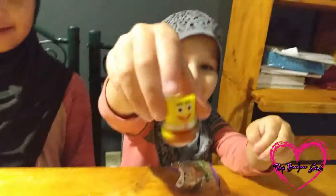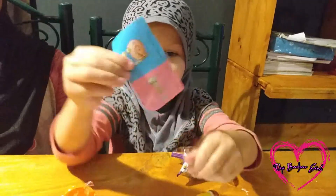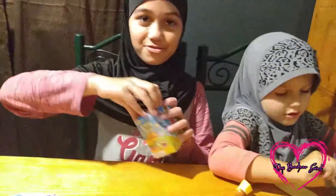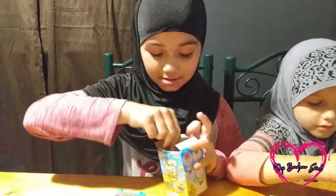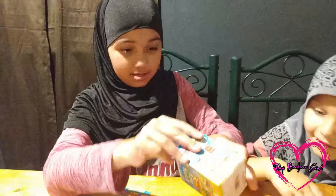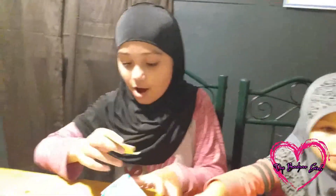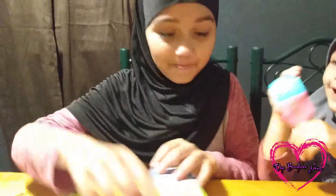I got SpongeBob! These are the ones — that's SpongeBob. So here's my surprise: I got the Krabby Patties. Here's my surprise and my stickers. Sandy, SpongeBob — and this is mine.